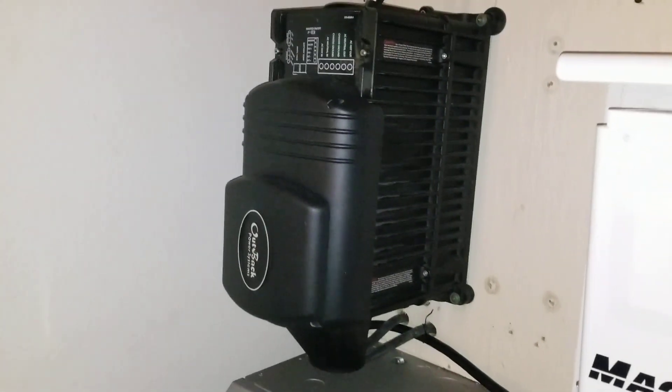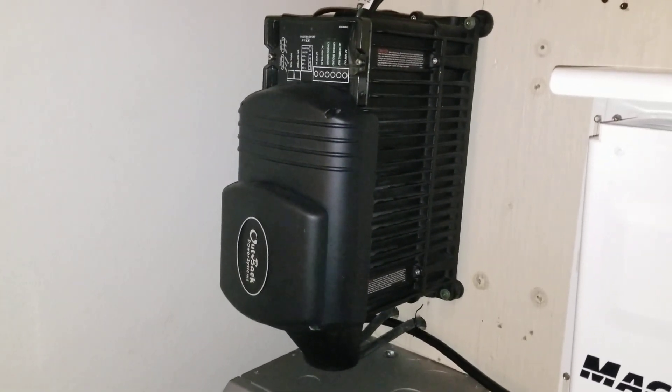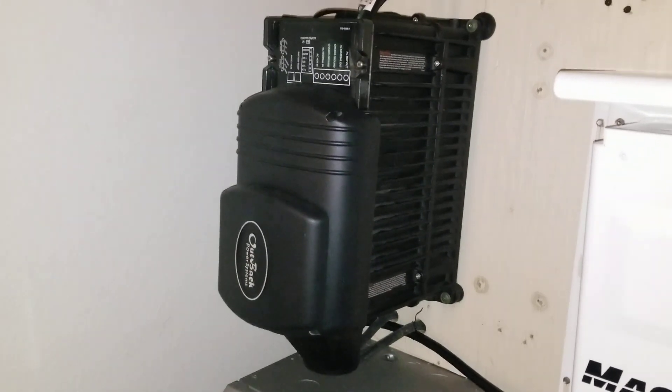So this is what I have for the Outback. I hope you guys like, subscribe, and share to the channel. Live in Minnesota — JW Solar USA.